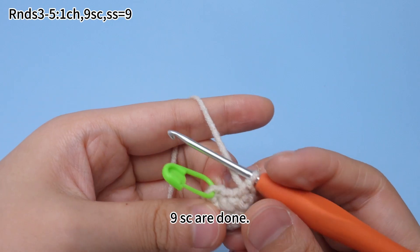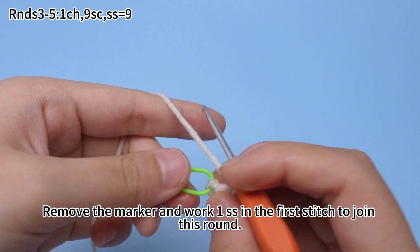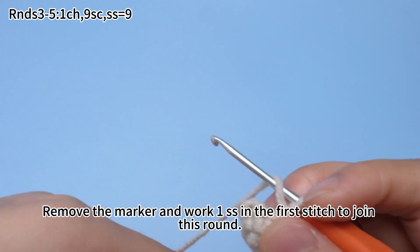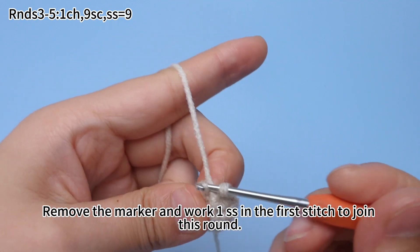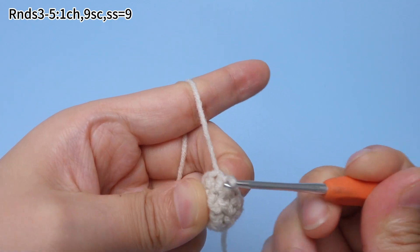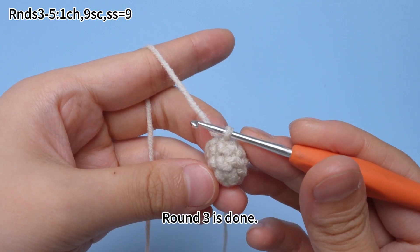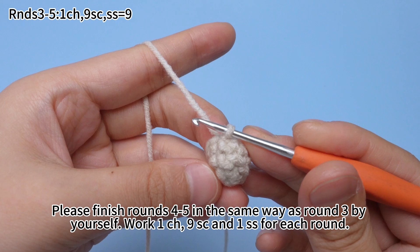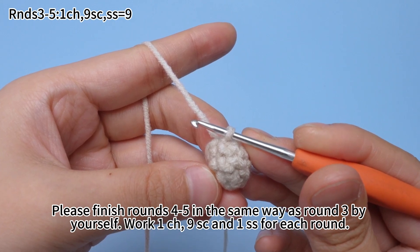Single crochets are done. Remove the marker and work one slip stitch in the first stitch to join this round. Round 3 is done. Finish rounds 4 to 5 in the same way as round 3.